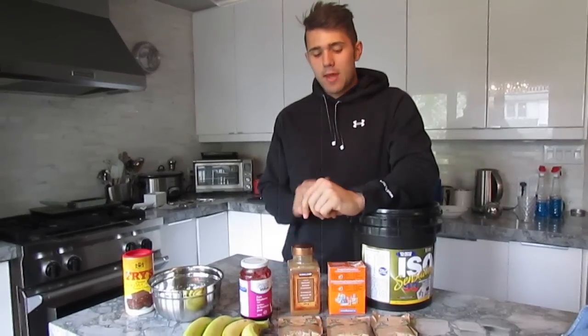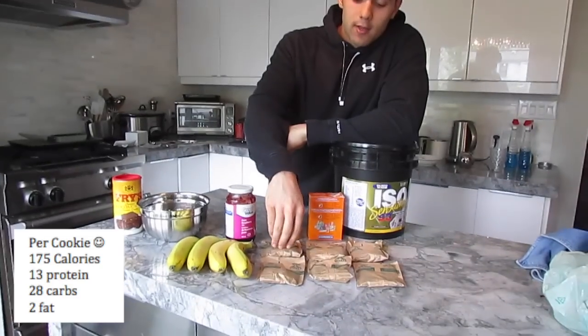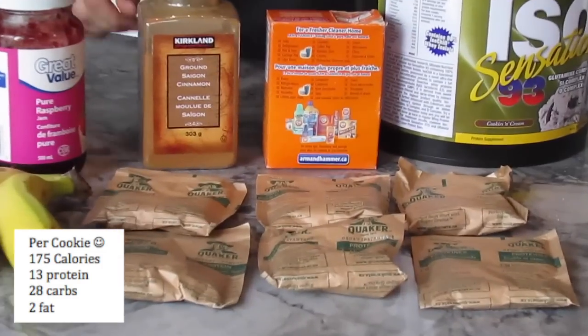What's up guys? Today we're going to be making Colossus protein cookies. We're going to be using oatmeal. You can use normal oatmeal, but I like to use the Quaker protein-enhanced oatmeal. It's pretty cheap — you can get about 12 packets for $4.